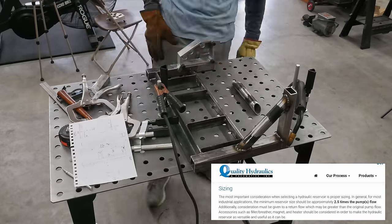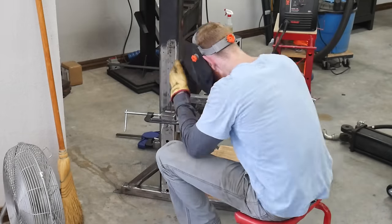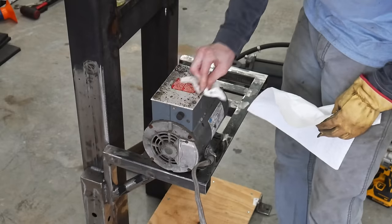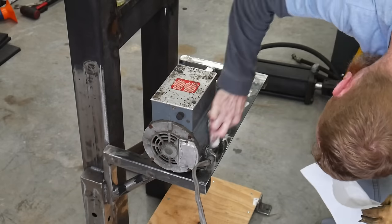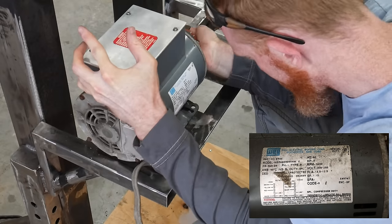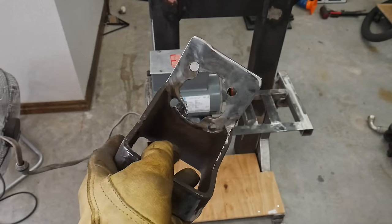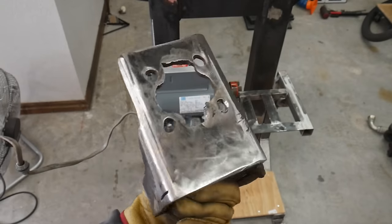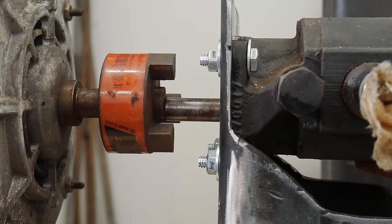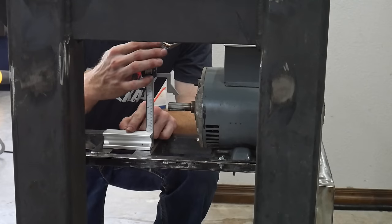Here I'm building a shelf that will be welded onto the back of the press to hold the motor and pump. This motor has been sitting out in the weather for a long time but it still works - it's a three-horsepower 3450 RPM motor. A lot of hydraulic pumps list a power requirement of around five horsepower, but I think that may be for gas engines rather than electric, because this three-horsepower motor does a fine job with this pump.